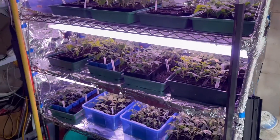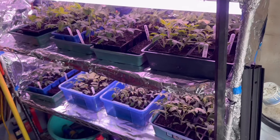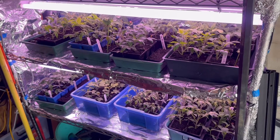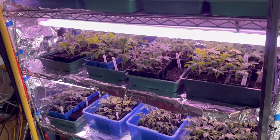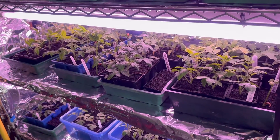With this setup I've got a plastic sheet which I put over the front to keep the warmth and the moisture content in. I water these twice a week — Wednesdays and Saturdays.